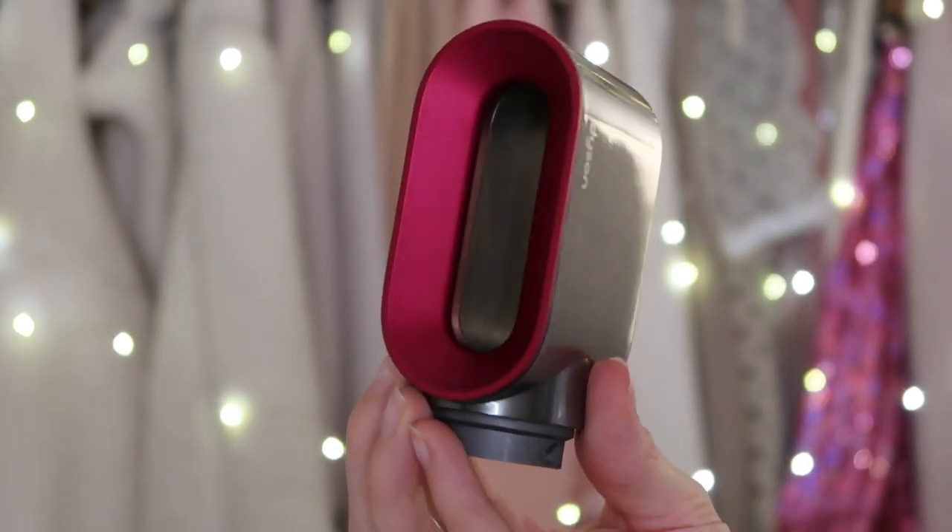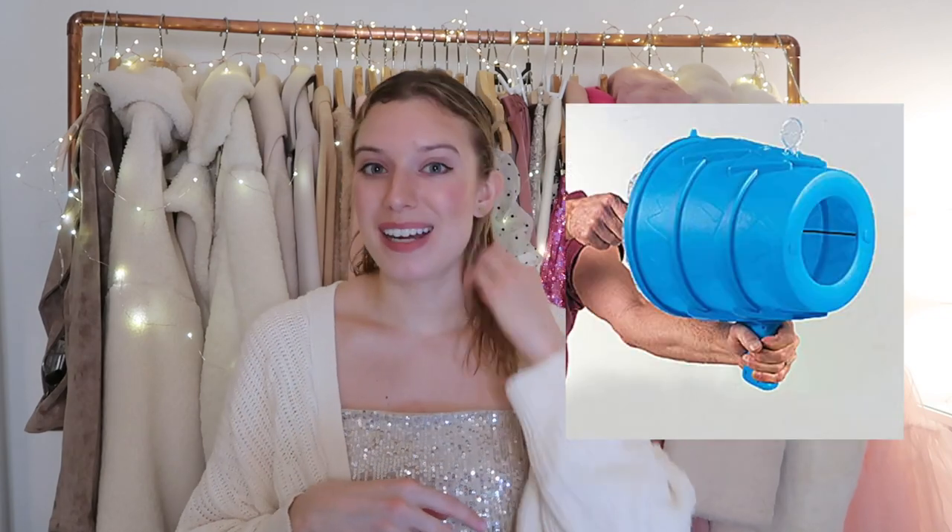What makes this so different from other hair dryers is its bladeless technology — you can totally see through it, just like with their fans. It gives a giant gust of wind. The best way I can describe it is like those giant air guns that just release a gust of wind — it is amazing. So you just use this like a typical hair dryer. I like to blow dry my hair upside down because I feel like it dries faster and gives it volume, lifting at the roots.